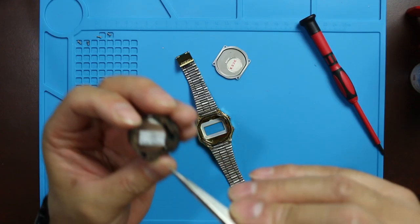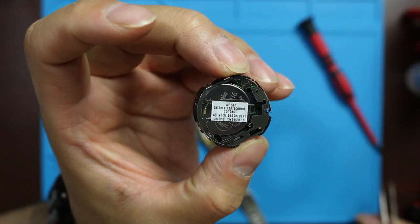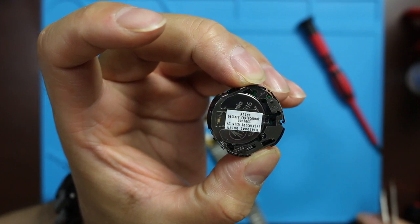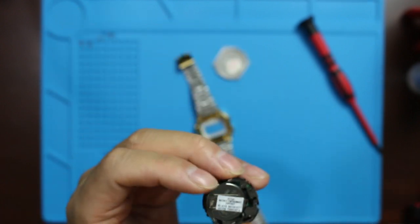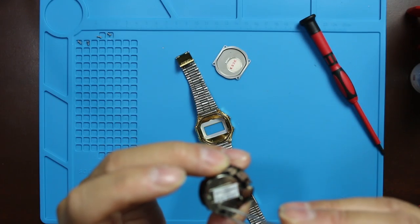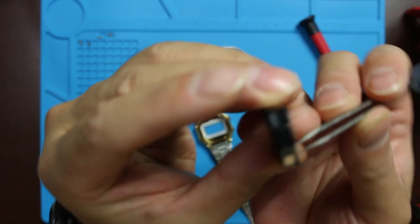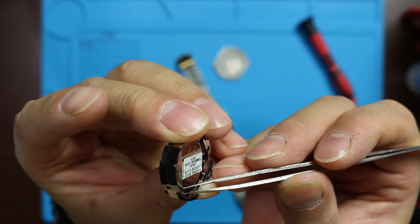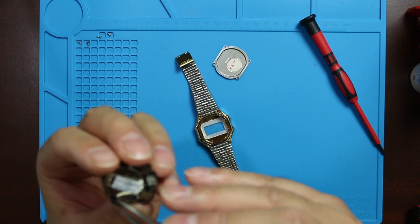It says: after battery replacement, contact AC with battery plus using the tweezer. Okay — is this the plus side?